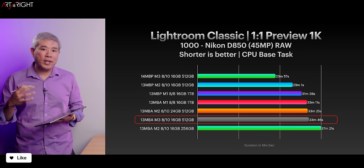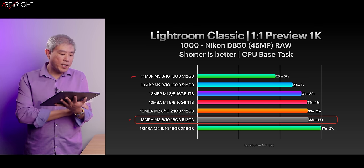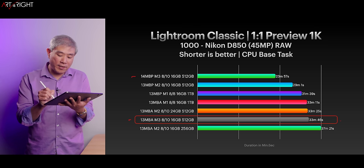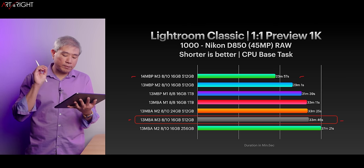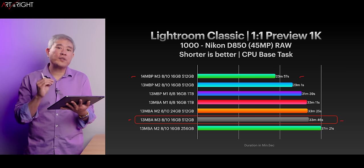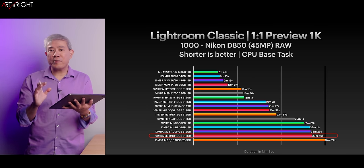What happens when we add in machines with active cooling — for example, the MacBook Pro using the exact same SoC? Interestingly, the 14-inch MacBook Pro M3 is performing about 10 minutes faster. This is what happens when we give the machine a fan. The price variation between the M3 Air and the 14-inch MacBook Pro in this updated configuration is about $300 — and I would argue that's money well spent for a creative pro, because you get a faster machine with active cooling and also a better screen: an XDR mini-LED display.